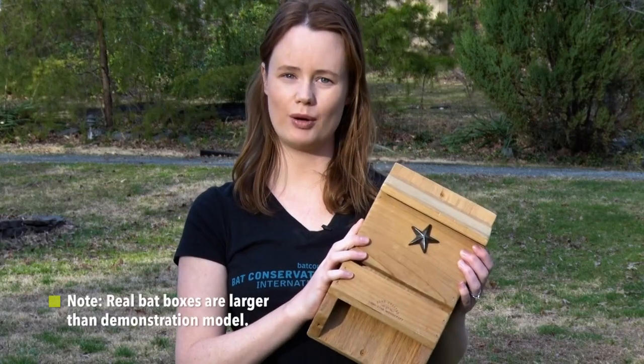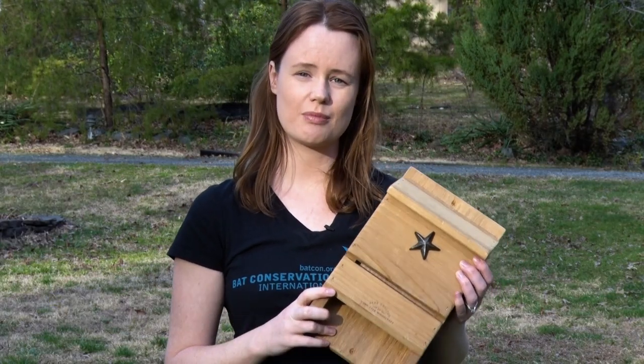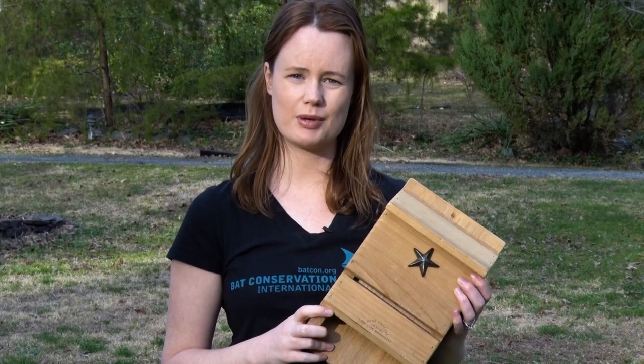My name is Michaela and I'm from Bat Conservation International, and I want to share a few tips with you about bat boxes. So why have one? Well, there are a lot of good reasons, but the best one is that bats are losing habitat all around the world, and having one of these in your backyard gives them a safe place to sleep.